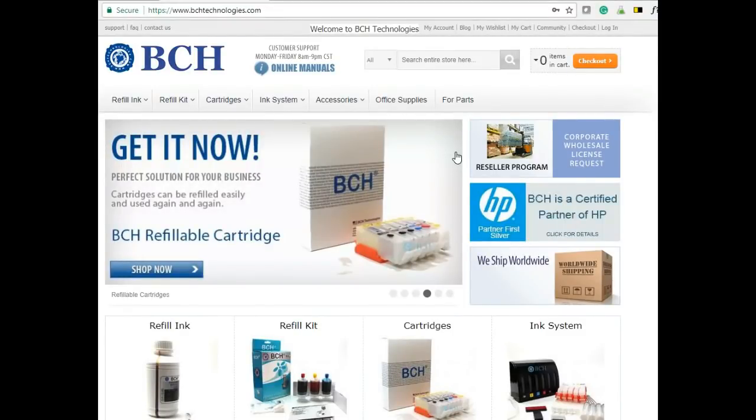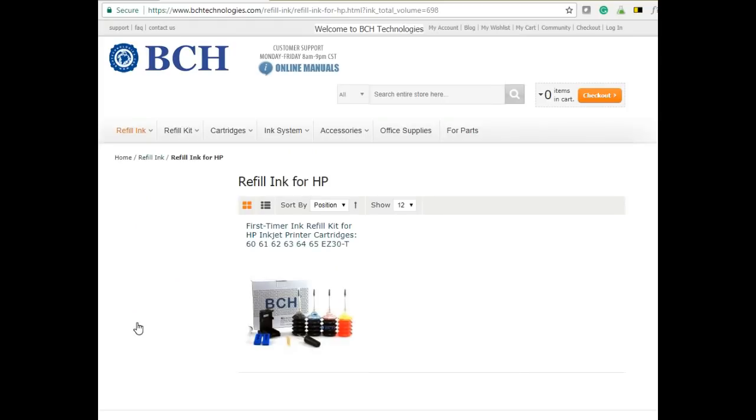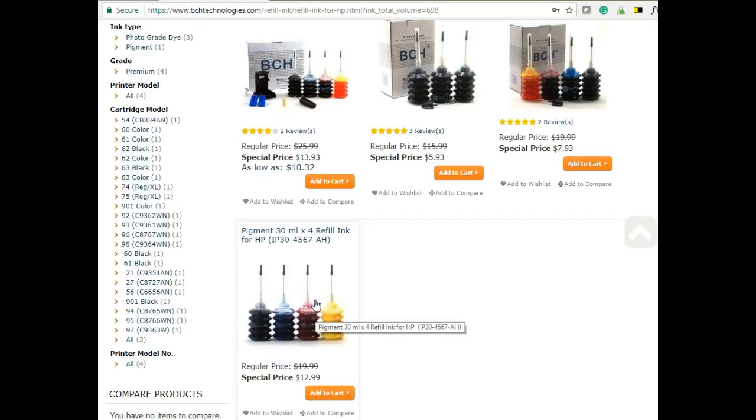Today we're going to use the kit called ID30 KCNY, which is available at www.bchtechnologies.com under refill ink and the refill ink for HP. After you get to refill ink for HP, just click this 120 mil. You can see this kit right here is ID30 KCNY. You can also use the full pigment kit, which will look much better but you pay more.